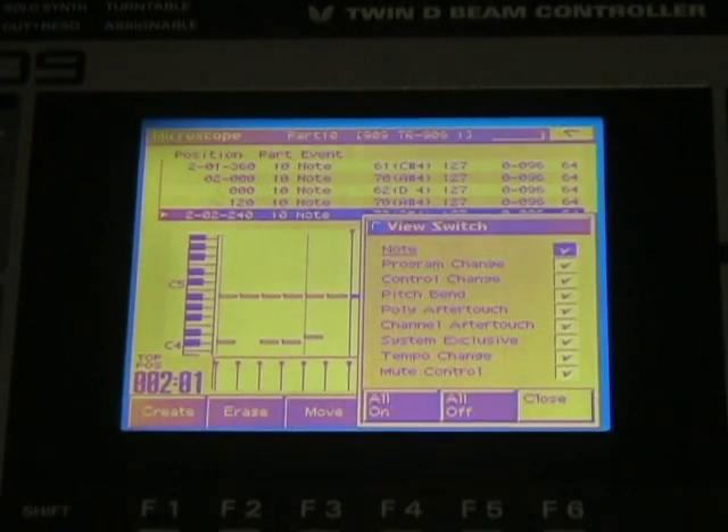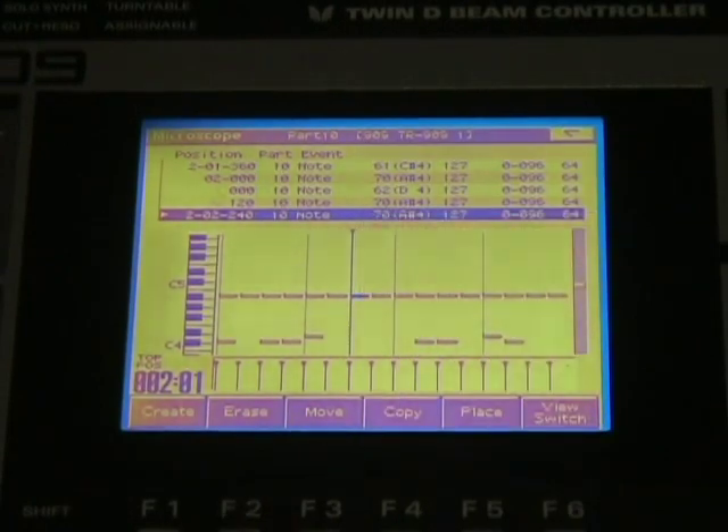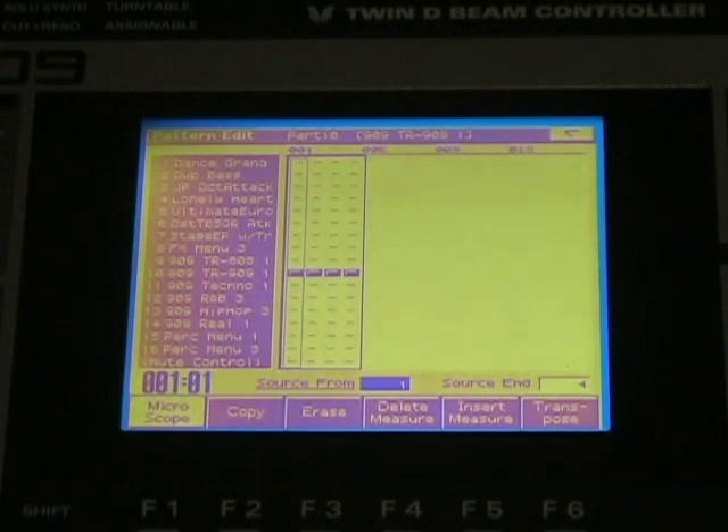I can go back to switch my view. I can close it. I can go to exit and I'm back where I was before, from the main overview of the parts and the measures.